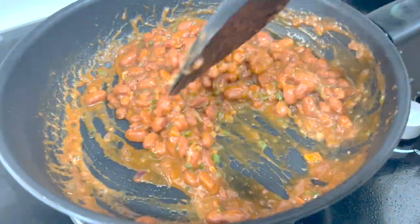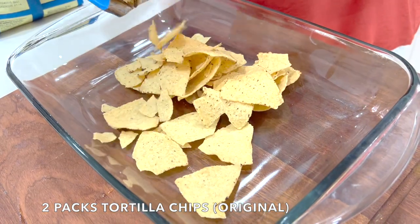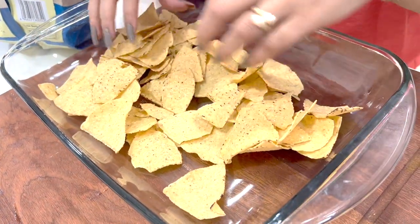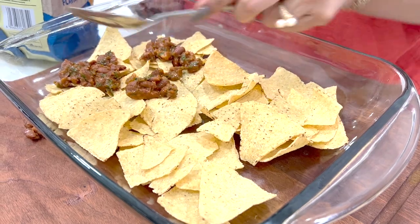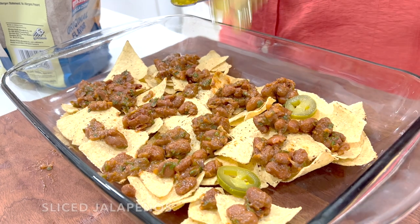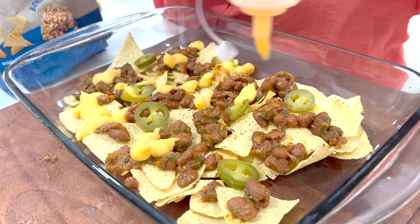Now you're going to cook this until the spices kind of stick to the beans. It's better to chop these and mix them in, but I'm going to make it easier for my guests to pick it out if they prefer, so I'm just going to use slices.